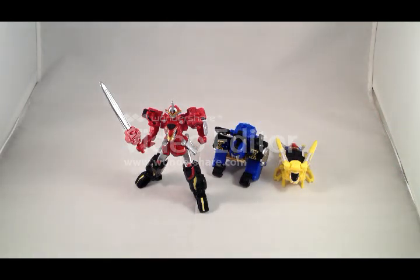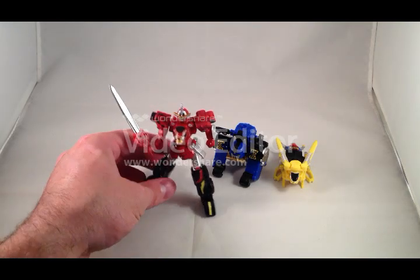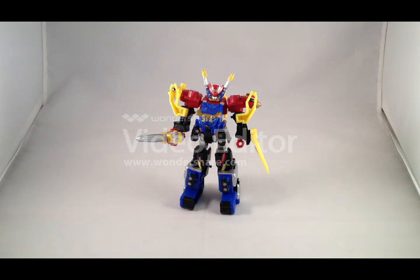To combine them into Go Buster O, we get to disassemble them again into all sorts of little pieces. Here is the candy toy Go Buster O assembled. He looks all right to me — it's not the greatest mech design, but there he is.